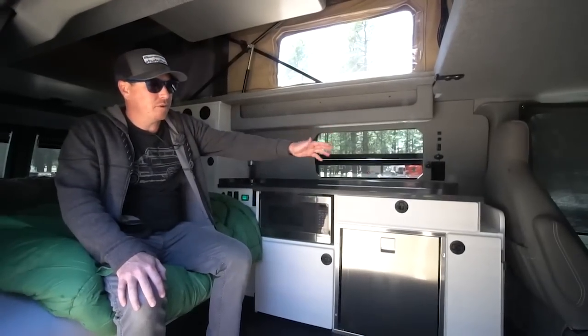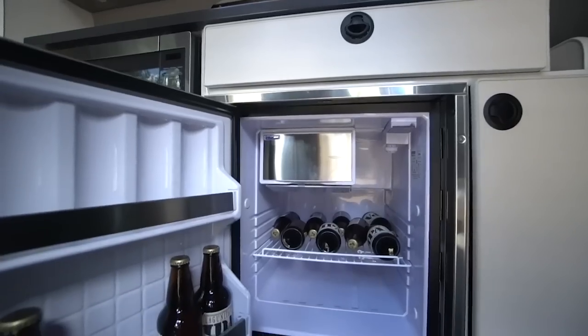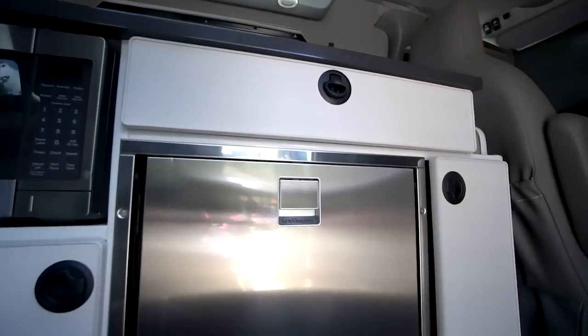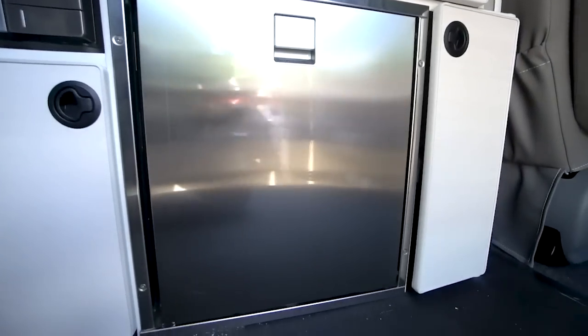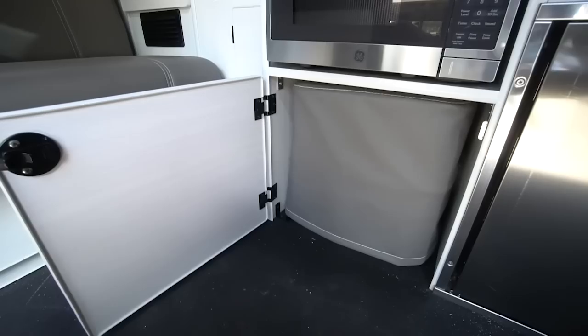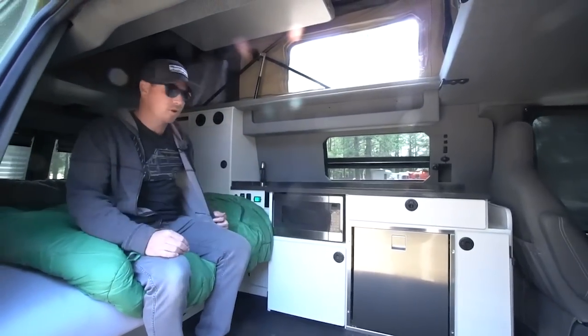Behind the cab we have a little pantry, a refrigerator — which is all customizable. At Sportsmobile you can pick your options, choose the size of your refrigerator, choose your materials like the cabinetry. I went with a more modern white cabinetry and some stainless appliances. We have the fridge, a microwave, and in here is where we store our port-a-potty, which can be slid out and used and stored away. It's nice to have a bathroom that doesn't take up a whole lot of space.